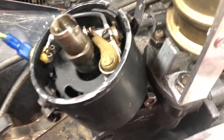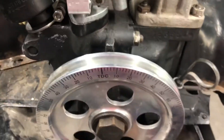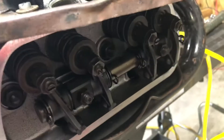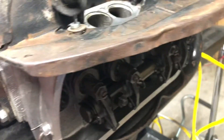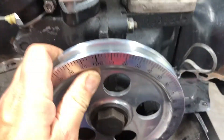I've got the engine set at seven and a half degrees before top dead center. I know it's top dead center because when you look at the valves, number two is moving and not number one, so I know it's in the correct position.